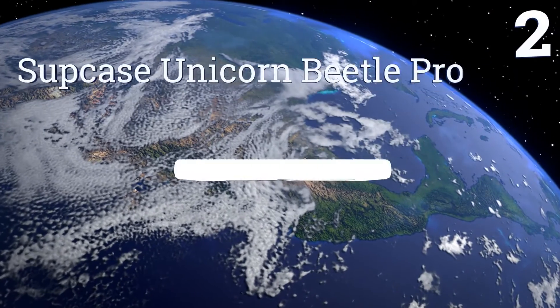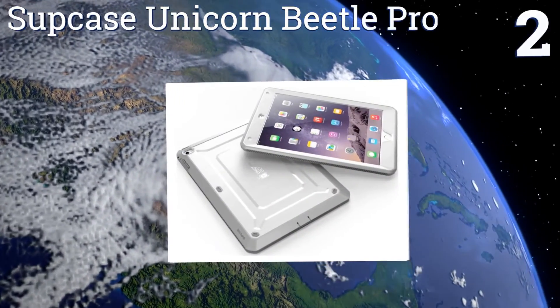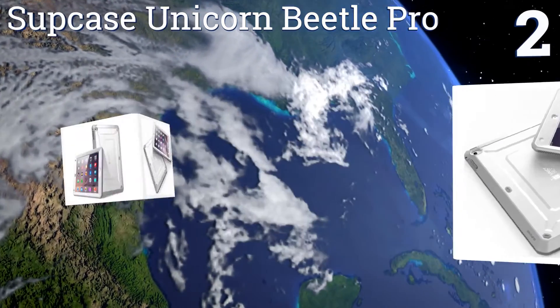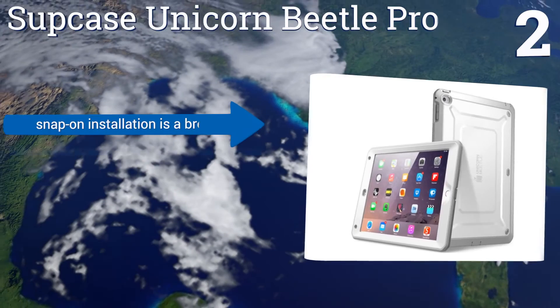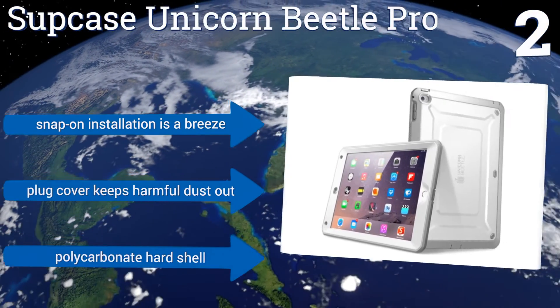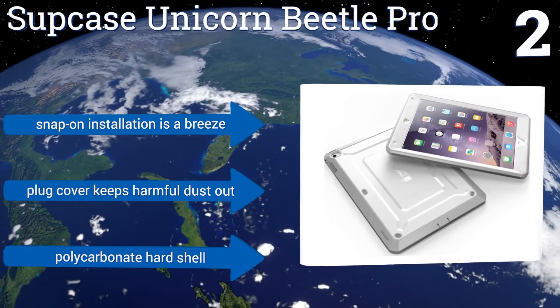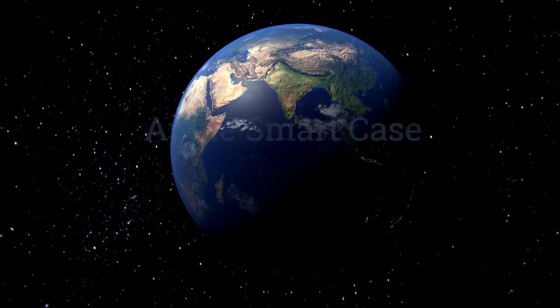At number 2, rugged and affordable, the Supcase Unicorn Beetle Pro features a built-in screen protector to prevent scratches and smudges on your device's delicate screen. Its design rivals that of much more expensive models, and the protection it offers is second to none. Its snap-on installation is a breeze, and a plug cover keeps harmful dust out. It has a polycarbonate hard shell.